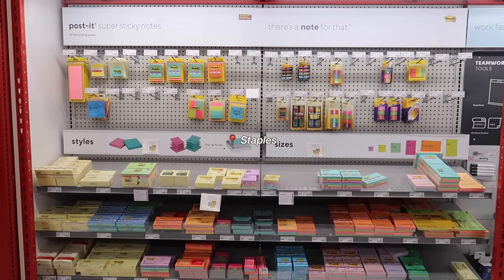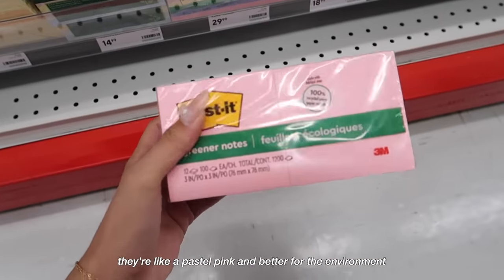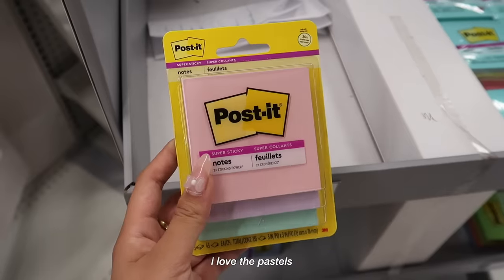These are really cute post-it notes — they're like a pastel pink and better for the environment apparently, but they're literally $30. I think I'll get these ones. I love the pastels.